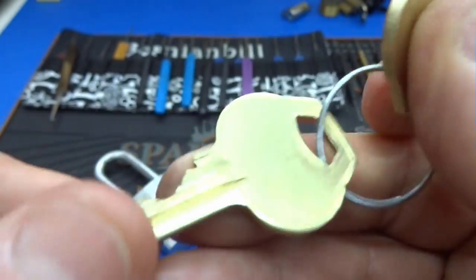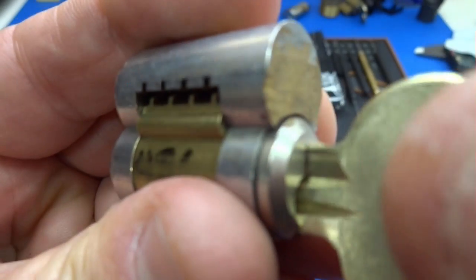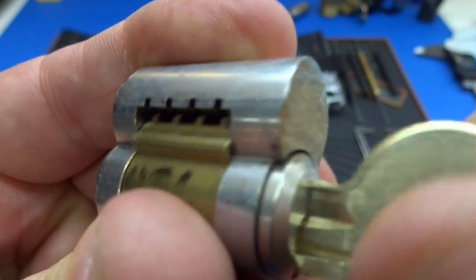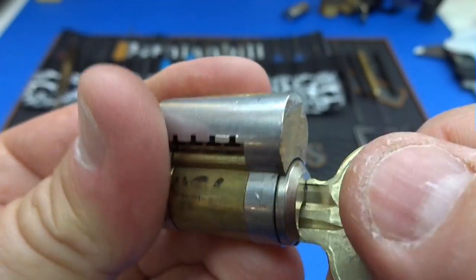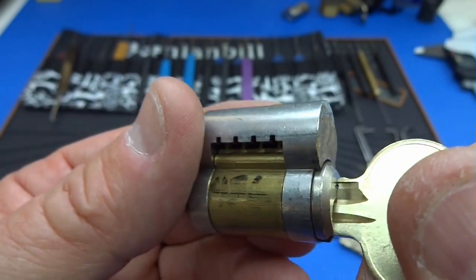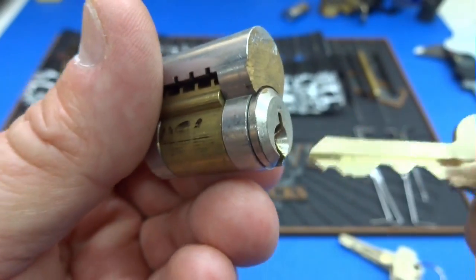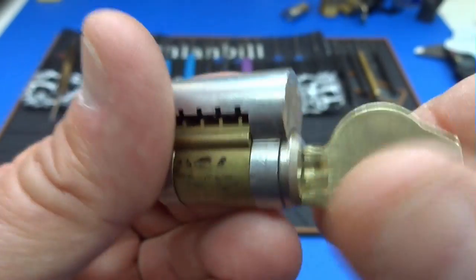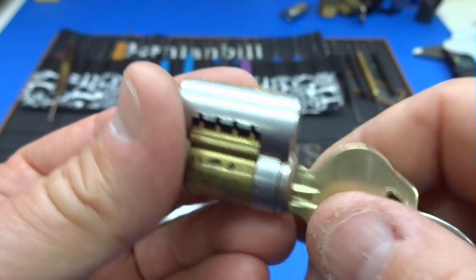The key marked with the C will operate the locking pawl, but it will not open the lock — it simply allows us to remove the core. As lock pickers, if we can get this core out, we can take a screwdriver and open the door. So we really don't care if we open this to the control shear line or to the operating shear line. Either way, we get the lock open and we get that door open.